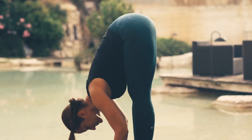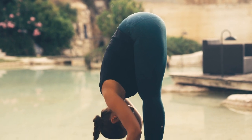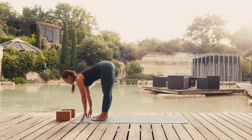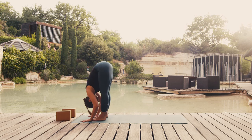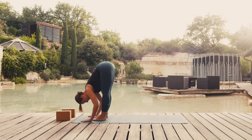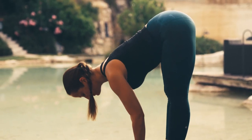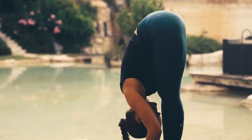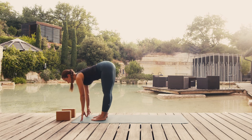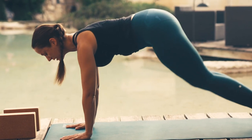Again, breathe in and stretch forward. And breathing out, bring your chest to your legs. Follow your breathing: on breathing in, stretch forward drawing your abdomen in, breathe out and fold towards your legs. On your next inhale, stretch forward. And if you had your hands on the blocks, bring them to the ground by bending your knees as necessary. Breathe out, take a step back and bring your knees to the ground.